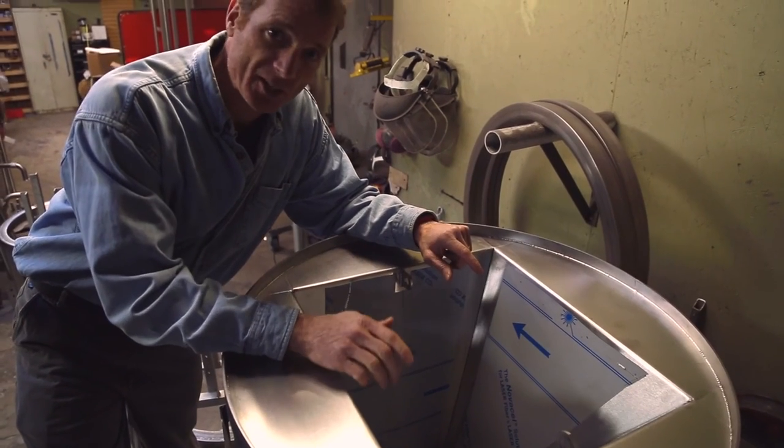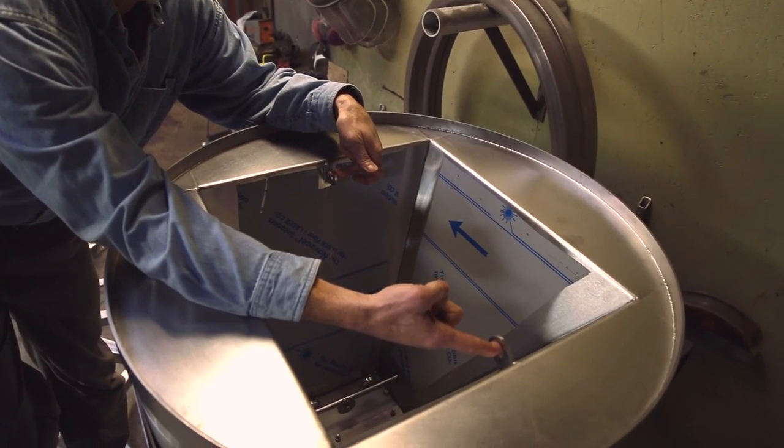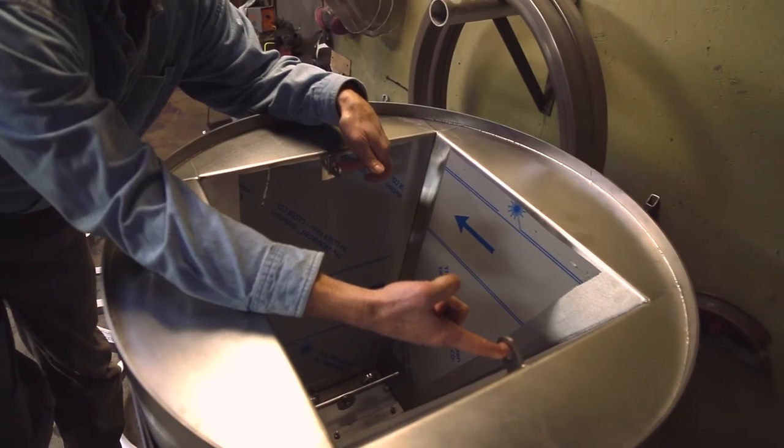The mill weighs about 600 pounds, so we put a pair of lifting ears on it, which makes it super easy to get it on and off the truck and position it around the brewery with a forklift.